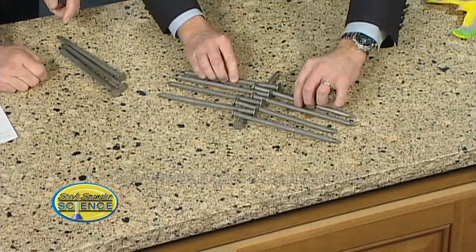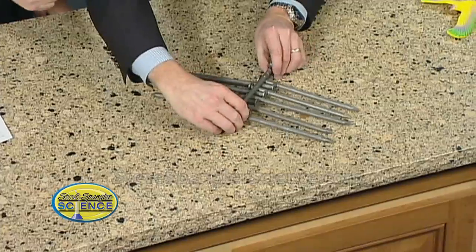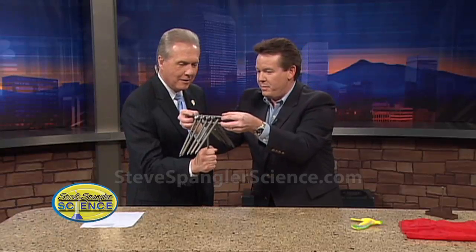All we're doing is building this little network of nails. Ready? You hang on to this. Here we go — this goes on top like this. Watch this. We kind of lift up like this. Here we go, and we've got our balance. And now sit right there in the very middle.